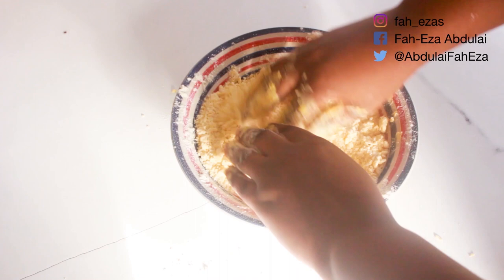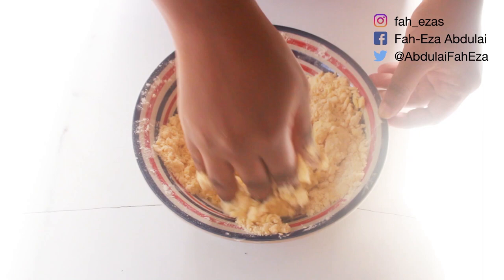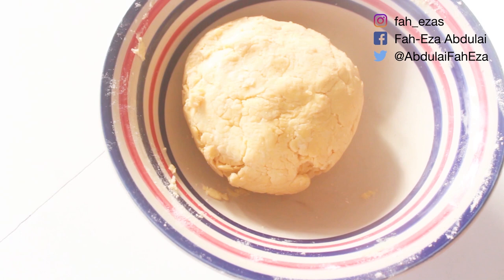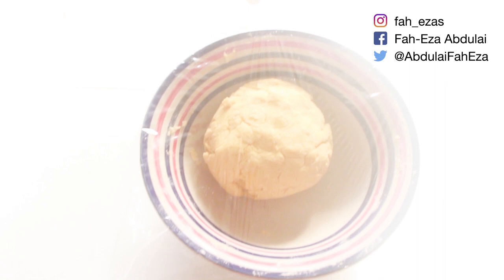Now that this is done, pour in about 1/4 cup of ice cold water — very cold water. Mix it all together and form a ball. As you can see our dough is ready. Now cover it with cling film and put it in the fridge for about 20 minutes.